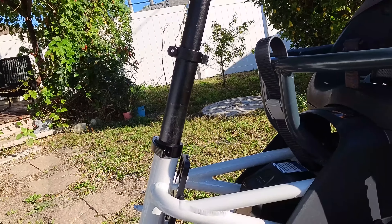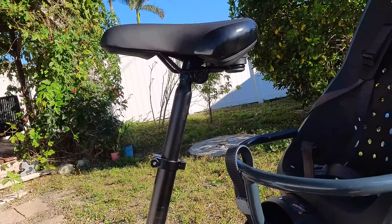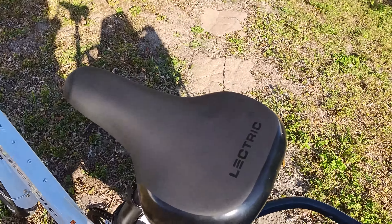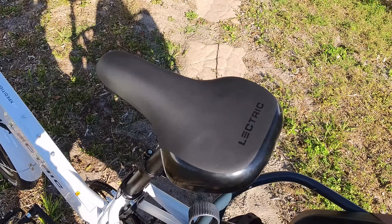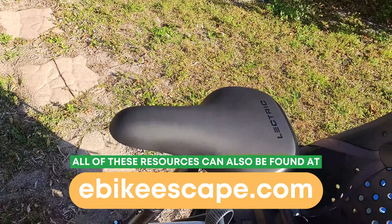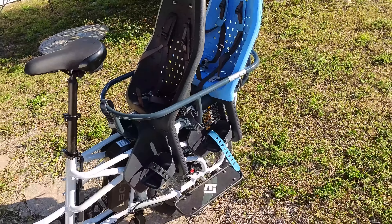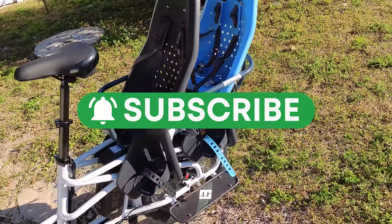The seat post is telescoping to accommodate even taller riders. For the seat, they went with the same seat seen on the Electric XP 3.0 — a little more sporty. Seats are personal preference, so if you want something more comfortable, check out our electric bike accessories list. Being that this is a cargo electric bike, we wanted to show off some of the really cool accessories Electric has created — be sure to subscribe if you want to see our full accessories video on the Electric Expedition.